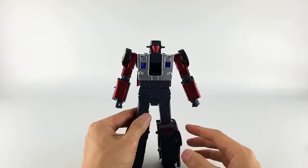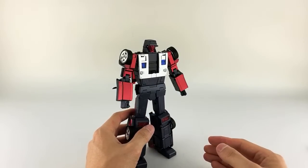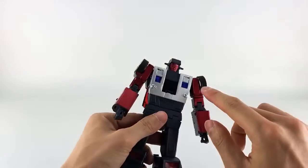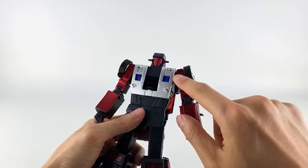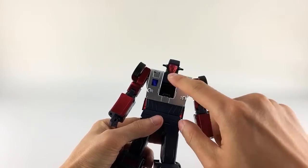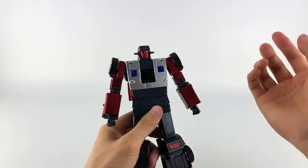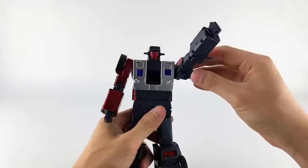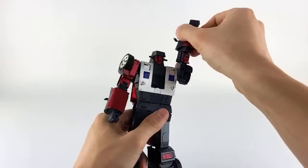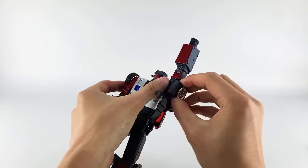His transformation is pretty basic but pretty satisfying — nothing crazy, no real worrisome breakage points, only one spot to caution you on. Right here on the shoulder where this indent is, there is paint scraping that happens because you have to collapse the chest in — I'll show you how to avoid or at least minimize that. To start transformation: bring the arms up, then this piece here is pegged in — just release it. Rotate the bicep 180 degrees to get this rounded channel lined up, which allows you to rotate the wheel backwards.